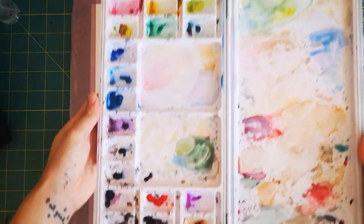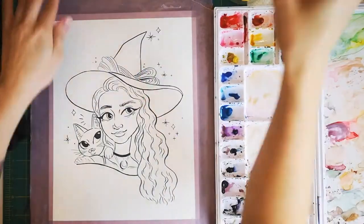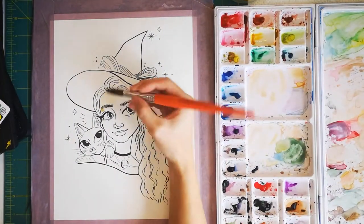So here's my palette, and as you can see I have a lot of premixed colors on here from last time. I always start with the skin tone and the blush, and then I move on to larger areas of color.